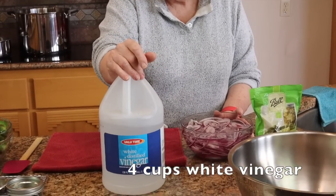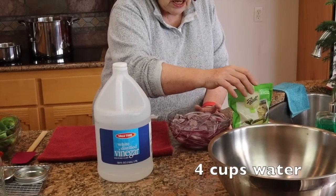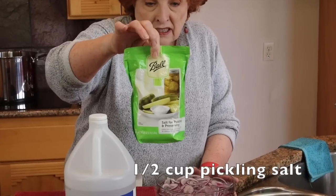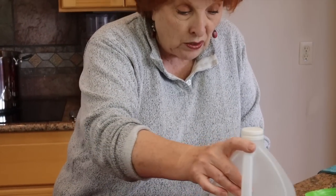Over in this other pot on the stove I have four cups of white vinegar — just plain old white vinegar — four cups of water, a cup and a half of regular sugar, and a half a cup of this salt for pickling and preserving. This particular brand is by Ball but you can use any brand. I just brought it to a boil — it's a clear liquid now and the salt and the sugar are all melted.